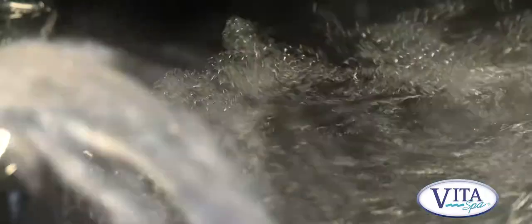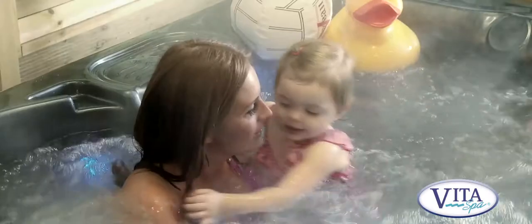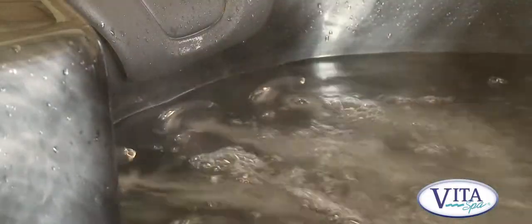The spa has a couple of nice features. It has a waterfall that you can turn off or on, or vary the power to suit your needs. It also has an air mixture, which adds air into the water jets, which creates turbulence and bubbles. It's like a pressure control.